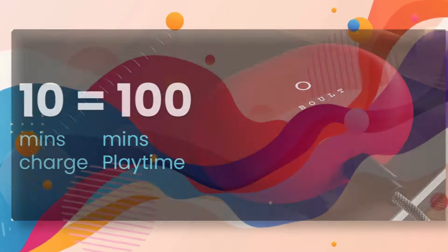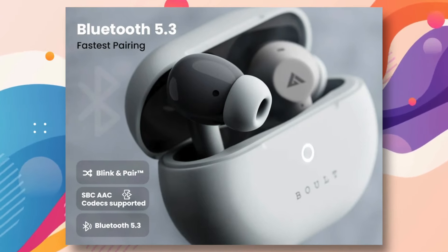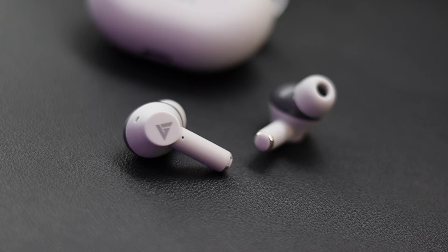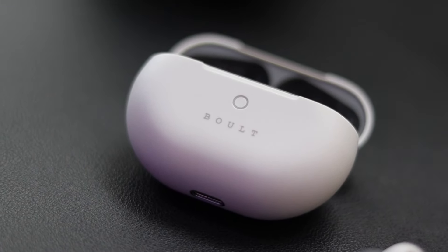You will get Bluetooth version 5.3 — no connectivity issues, with a range of 10 meters. It has an IPX5 rating. Overall, this is definitely a good TWS in this price range — go for it. If you are a music lover with a little budget, this will be the best choice. The only problem with Bolt TWS is that after-sales service is very bad, so keep that in mind. Otherwise, Bolt's audio products are very good.